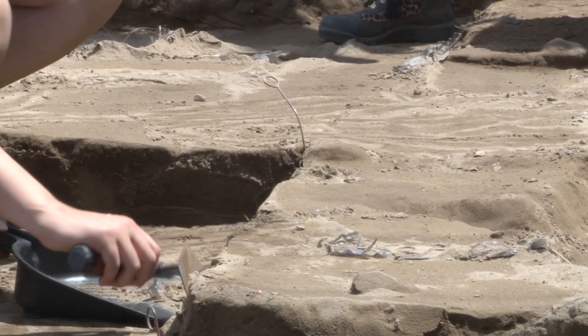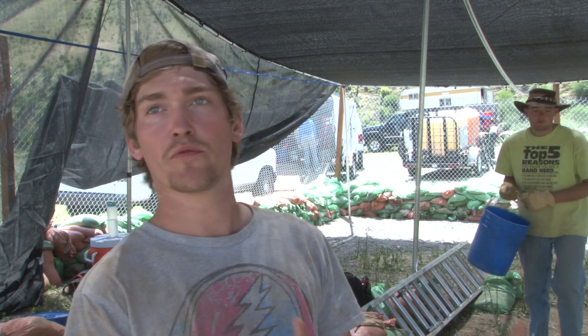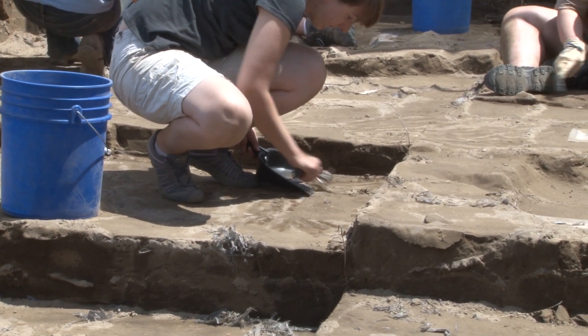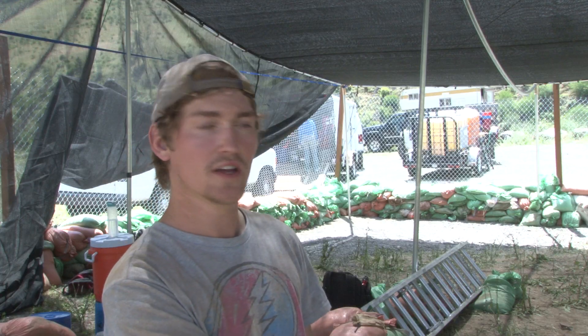We finally exposed the floor here after getting all the sandbags off. The whole time we're doing that, some of them are leaking and getting sediment onto the bottom of the floor where we have excavated the past three years. So what we've got to do is get all of that sediment off and clean it up before we can start excavating again.